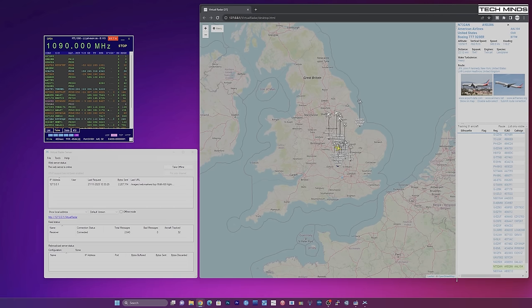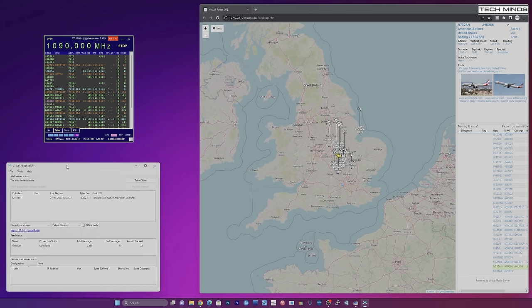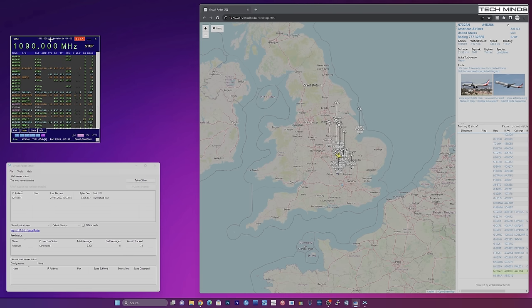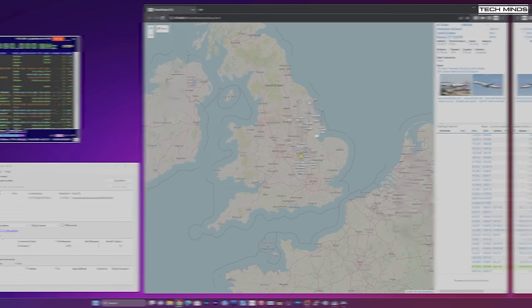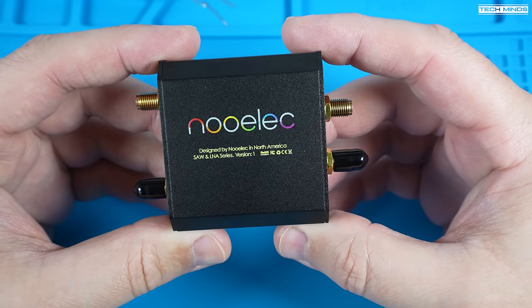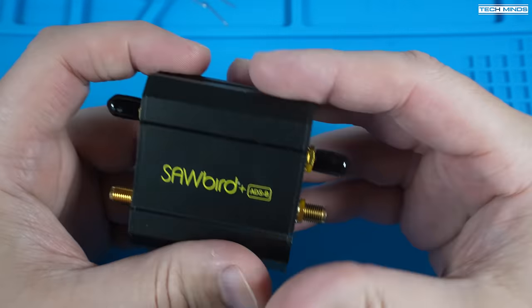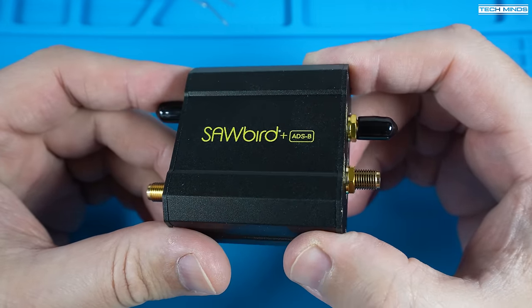Now if this antenna was a lot higher and didn't have any obstructions, the distance at which it could receive should be a lot greater. But as it is, it's fairly impressive considering we just built this antenna ourselves. So what else can we do to improve reception and performance apart from sticking it on a pole above the roof? Well, you could use something like this — an ADS-B sawbird filter with built-in low noise amplifier from the company NuOLEC.